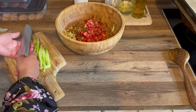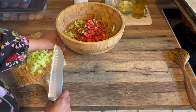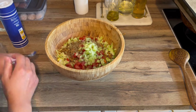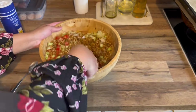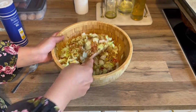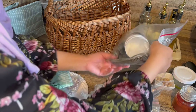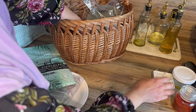Maintenant une salade qui change et qui est très bonne pour la santé : de la salade iceberg bien lavée et coupée en petits morceaux, une boîte de lentilles rincées et égouttées pour enlever l'amidon, de la tomate, du concombre, du sel, du poivre, de l'huile d'olive et du vinaigre. On mélange bien. Il faut la manger assez fraîche une fois assaisonnée. Franchement super bonne, ça change vraiment des salades traditionnelles.